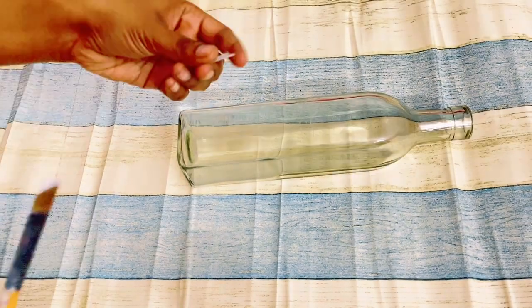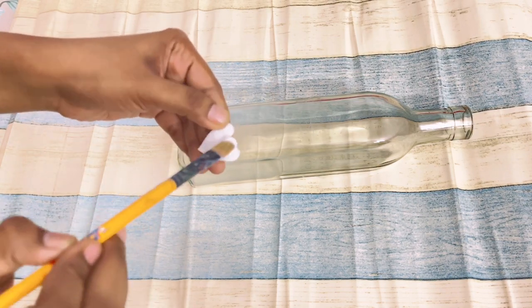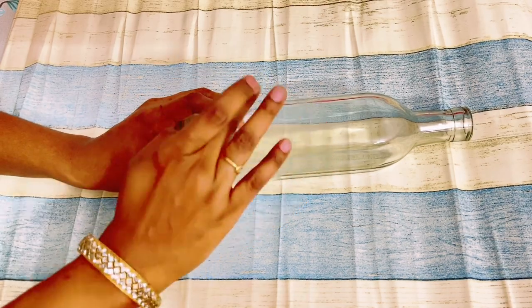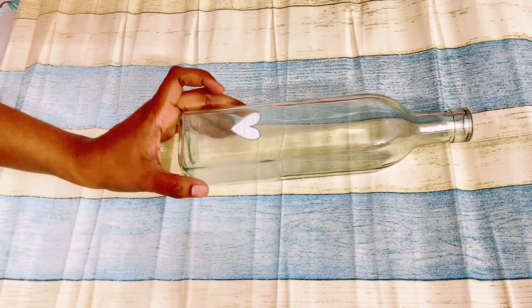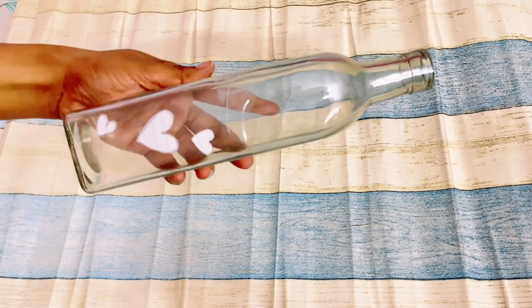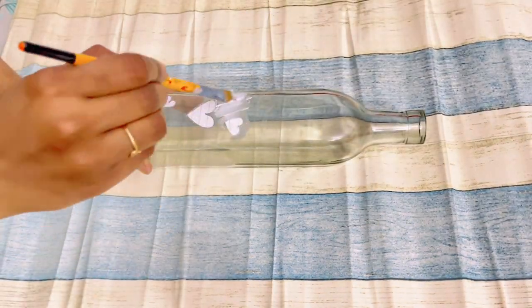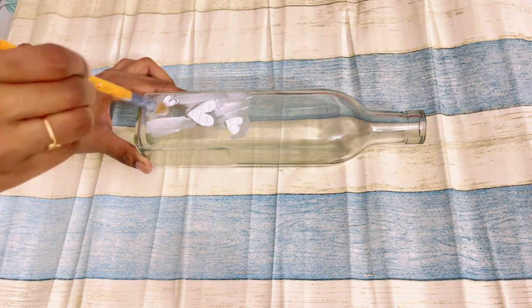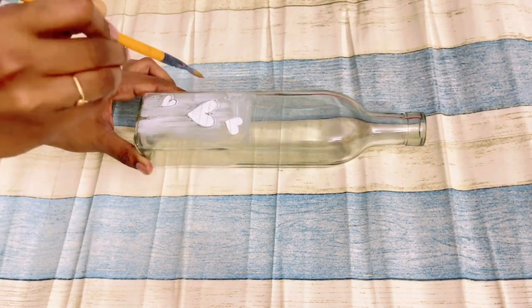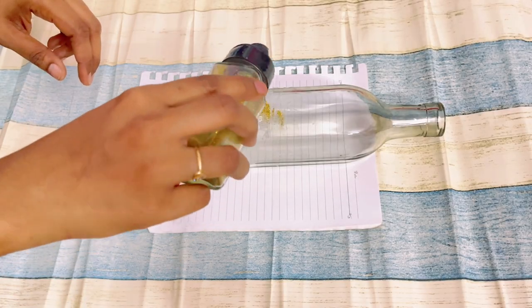So let's get started with today's video. I am going to show you four easy DIYs to organize or decorate your home. For the first one I have taken a bottle — actually that's an oil dispenser bottle which I don't use. To decorate this bottle I have made some heart shape designs on a paper, attached it on the bottle, and I am applying Fevicol on top of it. After applying the Fevicol, let's sprinkle some glitter powder on it.